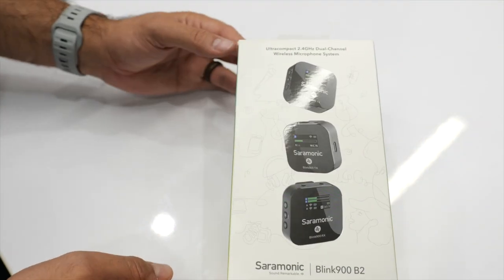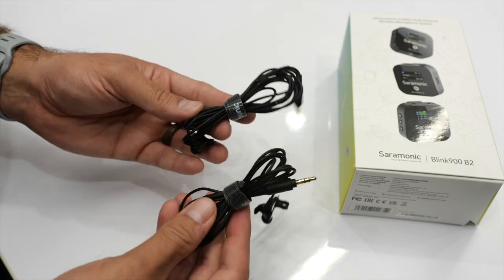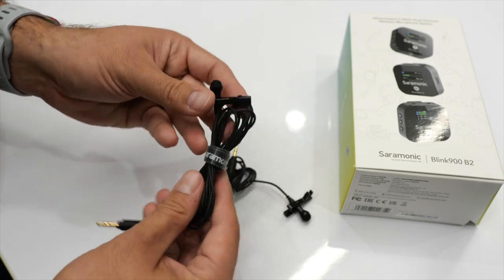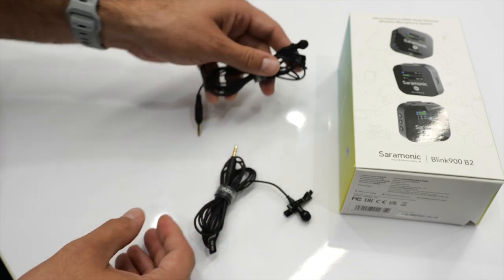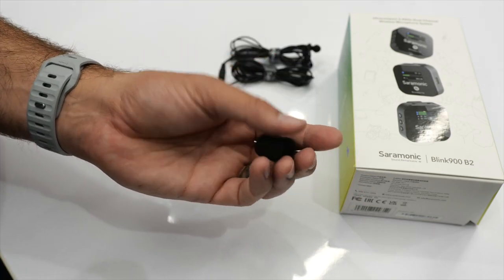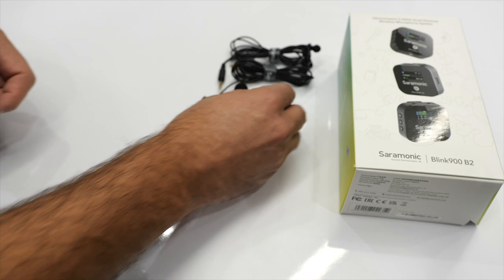Let's take a look inside the box — they include a lot of extras. First off, we get two DK3G omni-directional lav mics, which are very good sounding. The rest of this review you'll hear my audio recorded with these microphones. They do include the alligator clips as well. Also included are two foam windscreens, so if you're using the lav mics in a bit of wind, these will dampen that sound.